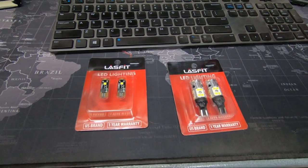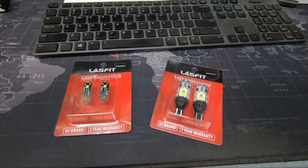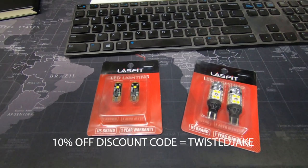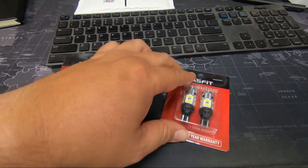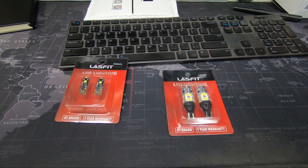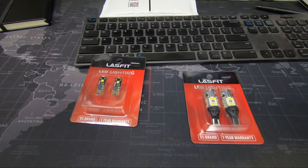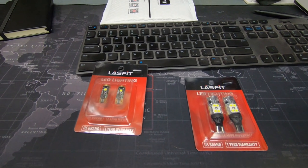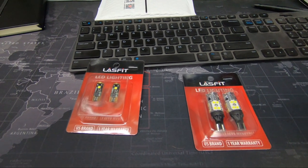I know there's only so much you can do on the 4Runner with the reverse bulbs because the housing is only so big, but they say these are the brightest and I haven't replaced them yet, so we'll give those a try. Link in the description with a discount code for 10% off. I'm probably going to install both of these but only one side of the backup lights so we can compare the LED with the OEM halogen. Video doesn't really give the best idea even side by side, but I'll let you know what I think.